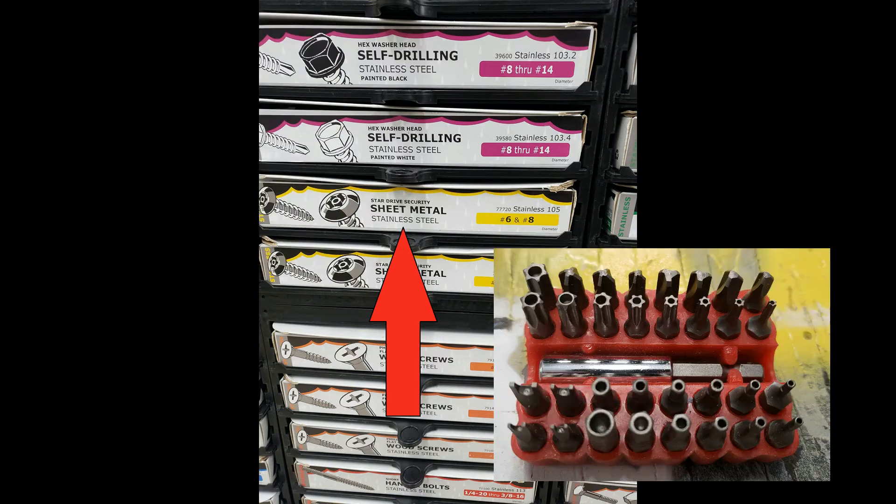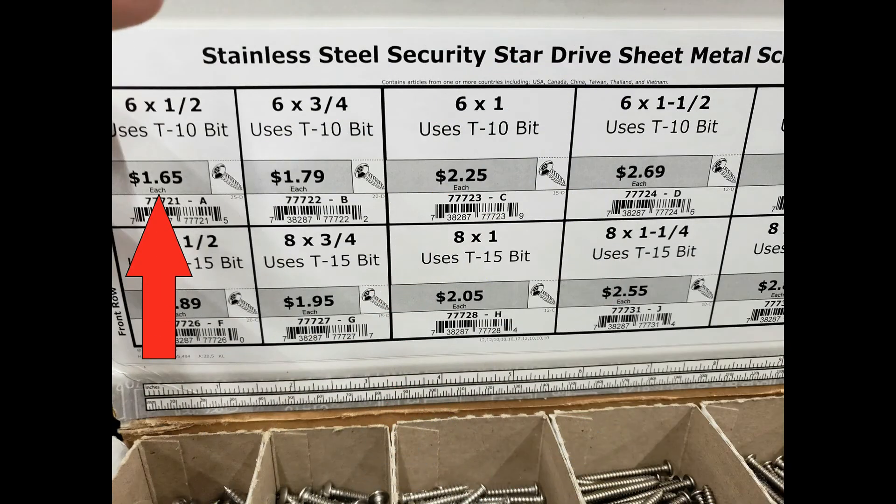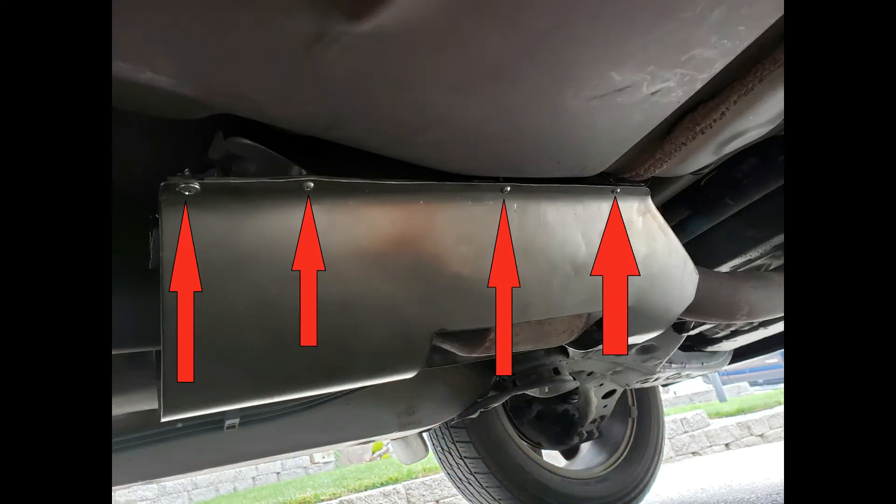You can head down to your local hardware store and pick up a set of security sheet metal screws. The security screw cannot be removed with a regular screwdriver — you need a specialized set of security bits in order to remove one. Before you go pick some up, make sure you swing by your bank and get some money; they're pretty spendy. Since the car is 17 years old and I've never had a problem with the catalytic converter, I'll probably replace the screws with rivets.